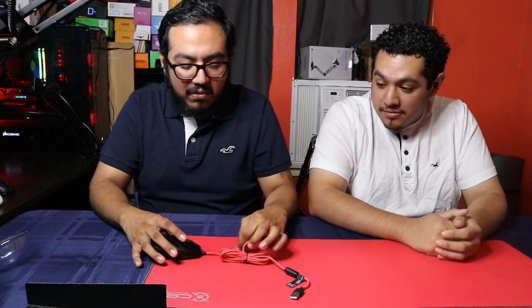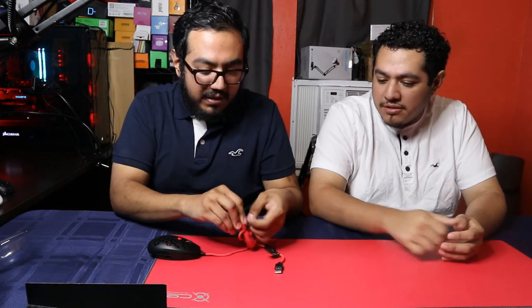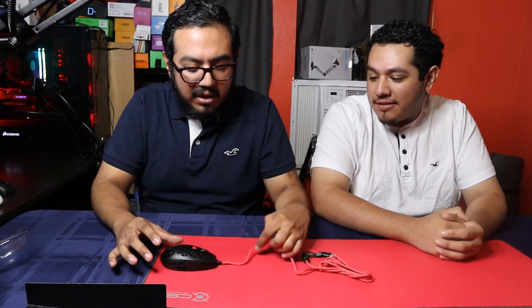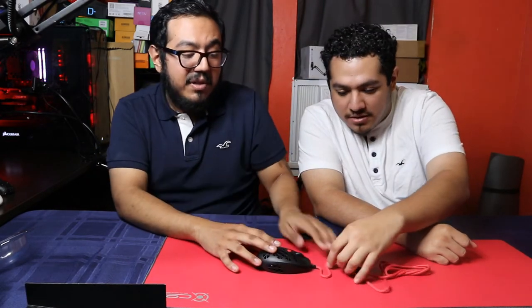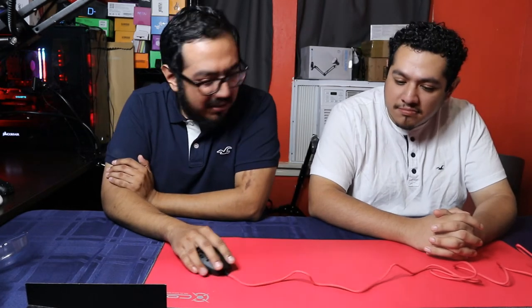The cable — let's take the sleeve off so you can really feel it. Does it feel loose? It's not bad, not a bad cable. There are definitely better cables out there, but it's not bad. It's not a rubber cable. The cable actually matches the mouse pad — it's like a salmon pink color. That's pretty nice.